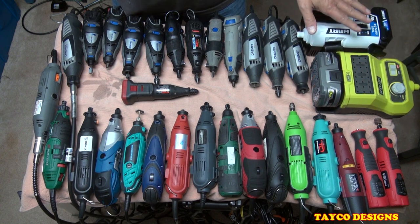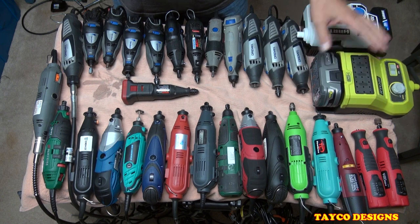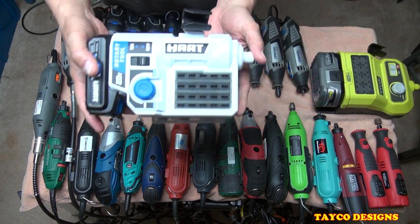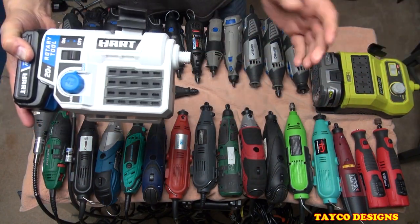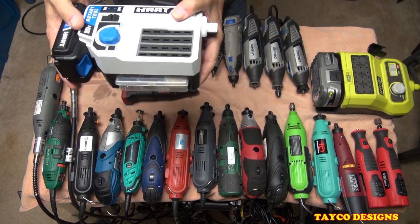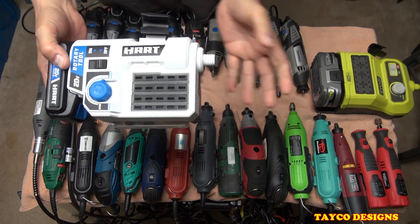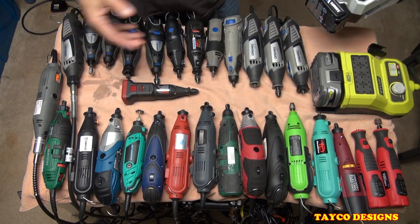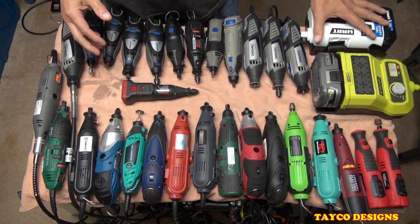These two right here — the Hart and the Ryobi — are the new style. They have a flex shaft that comes out the side right here. Totally different in style, but it's a great concept. I love these. I'm going to get a lot of use out of these two. I don't prefer one over the other — I like them both the same.